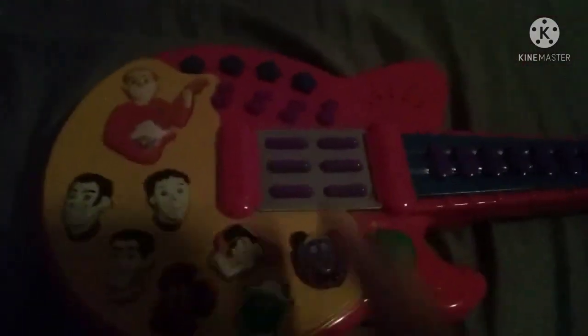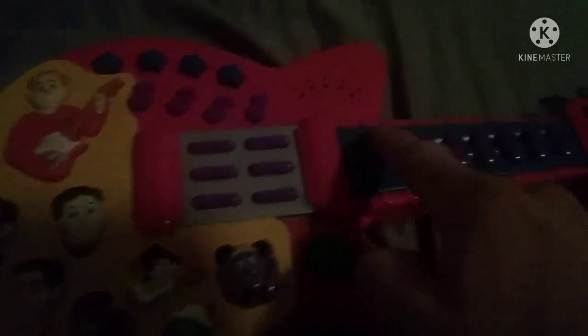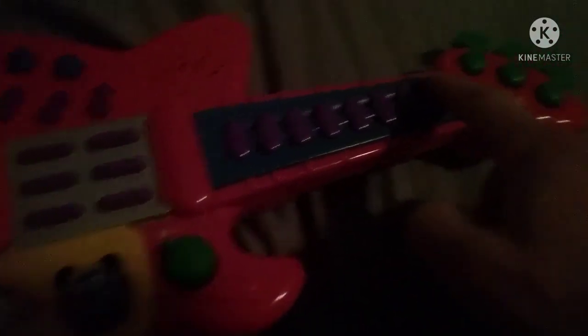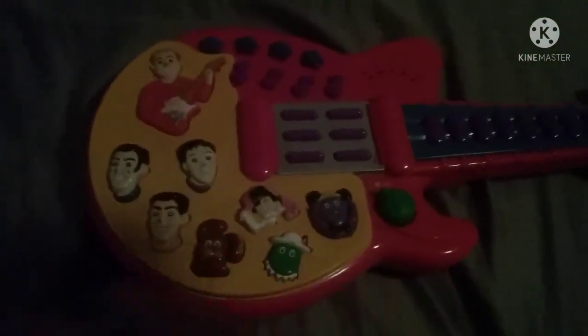So that's all the songs there, but the other buttons — the stars, the notes, and the chords — play guitar noises. I'll demonstrate them. So that's what it sounds like.